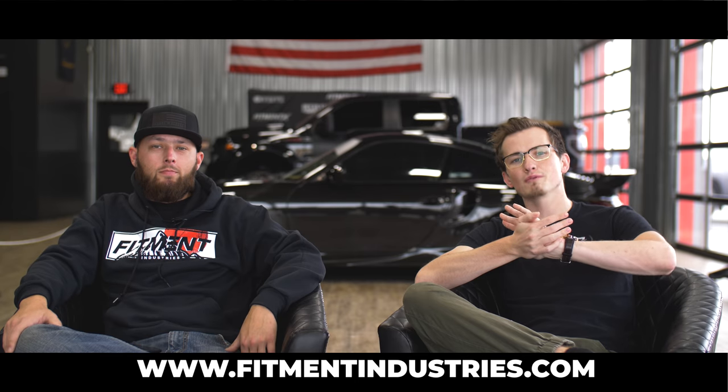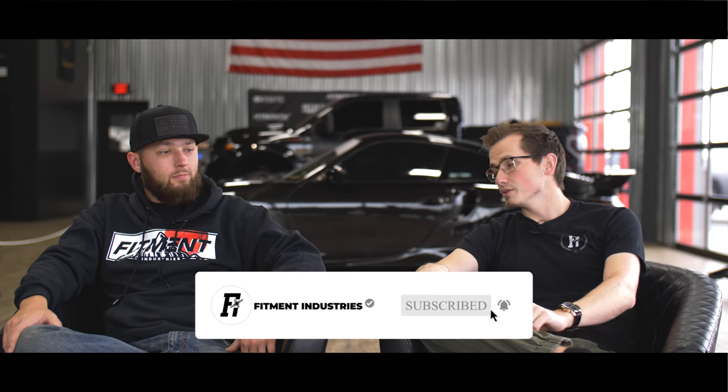If you had one thing to tell the masses about yourself, your Lexus, the static setup — why you are the way you are in the scene — what would it be? Send it. Just send it. You have no choice. Just do it. So those are our questions for Brian. He's the static stance guy. We wanted to get a different opinion because there are different sub-genres within the same scene. Let us know in the comments what you think. Check out fitmentindustries.com for wheels, tires, suspension, all that good stuff. Don't forget to subscribe. Peace.